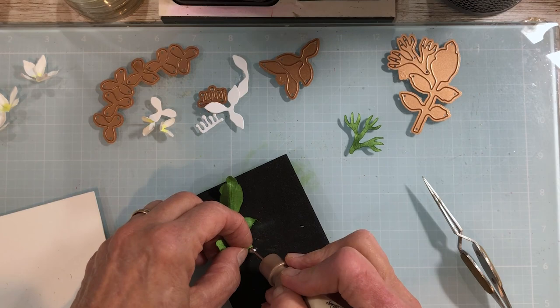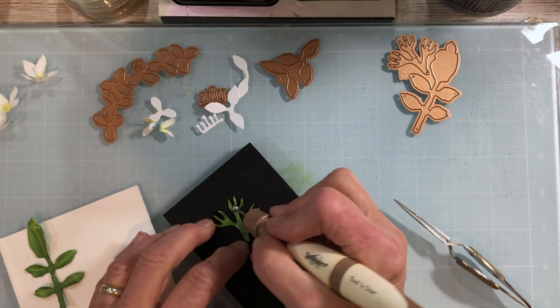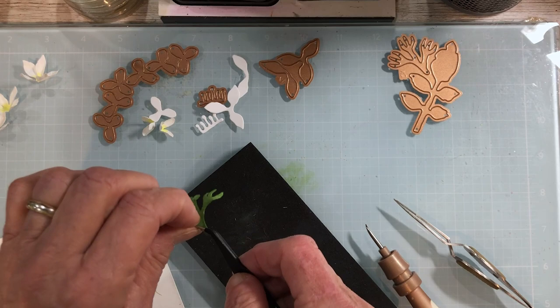Draw down the center of the bud branch so you can bend it. Using the medium ball stylus with the bud branch facing right side down, go back with the little tweezers and bend these so they have some dimension and don't look flat. Now we'll get ready to glaze. I glaze with a small brush — I've put some glaze out here on a lid; just save these little plastic lids from your food items.